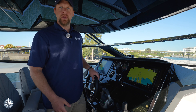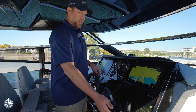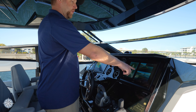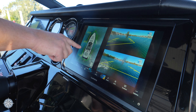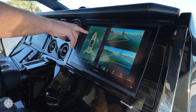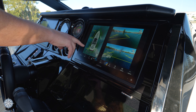We're heading back into the marina and I'm going to engage the docking mode here on the Volvo Penta joystick. When I press that button, Garmin surround view comes up on the display. You'll see the yellow grid outline — this is showing two sections on our port forward bow and our port midship, a little bit aft.